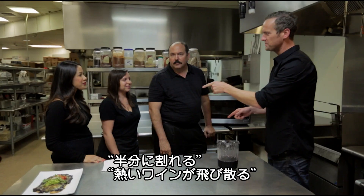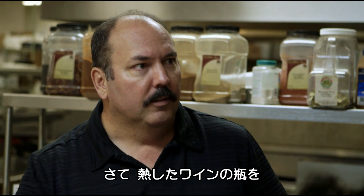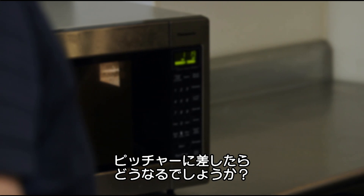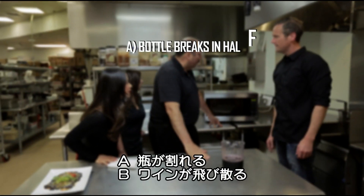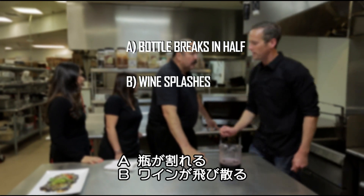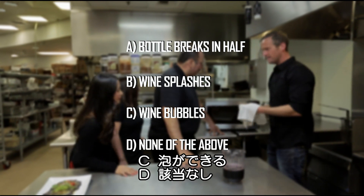Splash us all with boiling hot red molten wine. Bubble. Has anyone got it right? What will happen when I stick the open end of the heated bottle into the pitcher of wine? Will the bottle break? Will the wine splash everywhere? Will the wine bubble? Or none of the above?